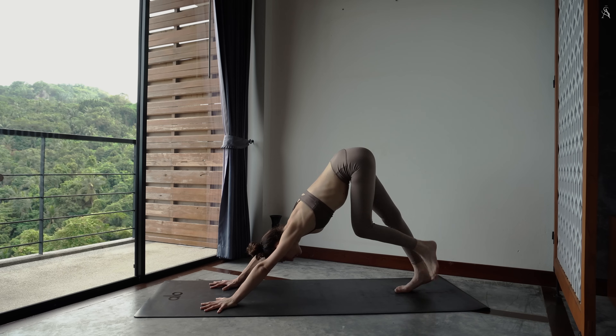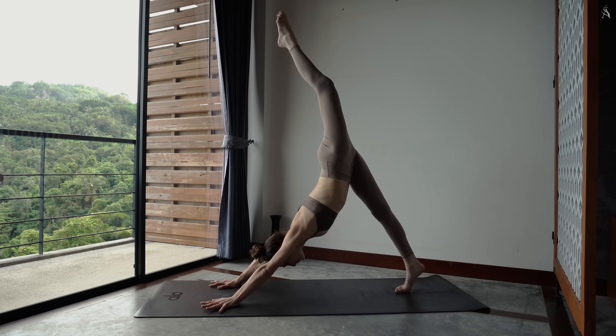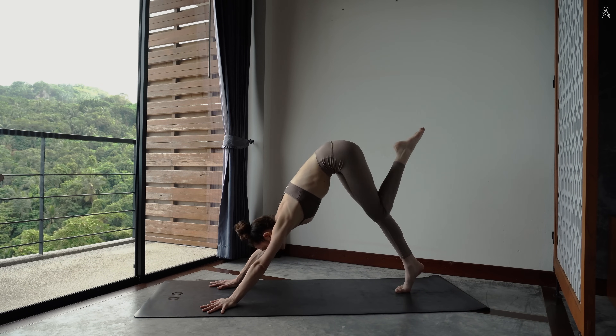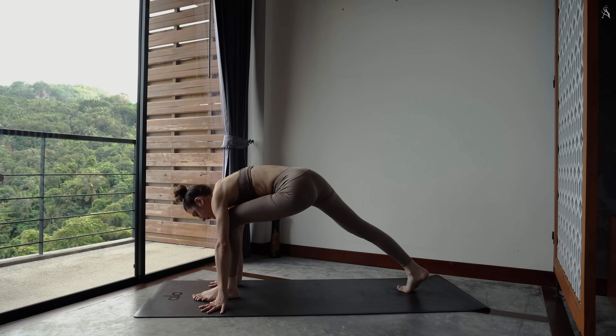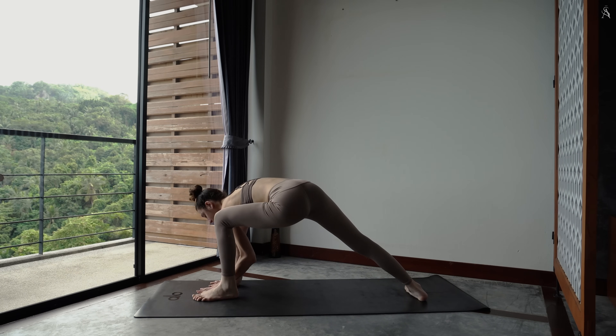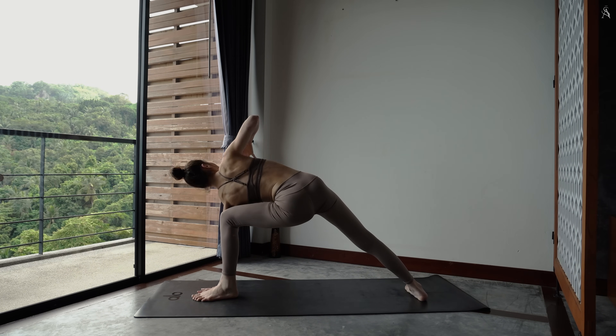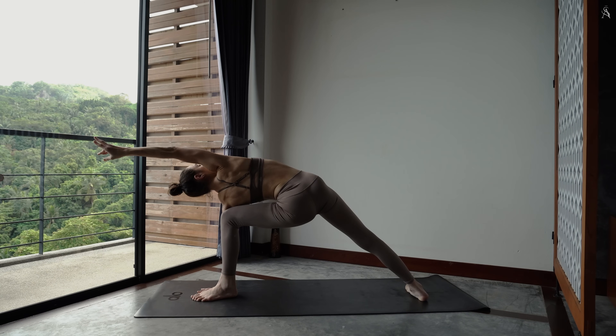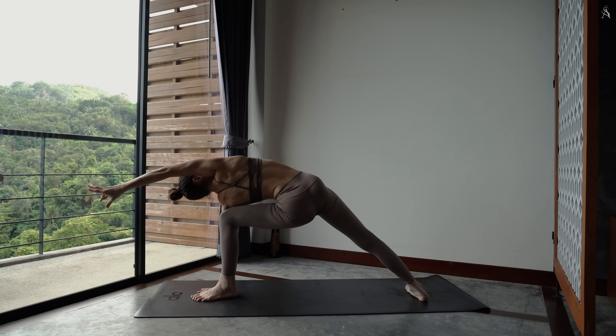Envoie ta jambe gauche vers le ciel. Puis dépose ton pied entre tes deux mains. Tourne ton pied à l'arrière à 90 degrés et place ta main gauche à l'intérieur de ton pied au sol ou sur un bloc. Envoie ton bras droit vers le ciel puis le long de ton oreille. Continue de presser activement ton épaule contre ton genou pour sentir l'étirement dans ta hanche.